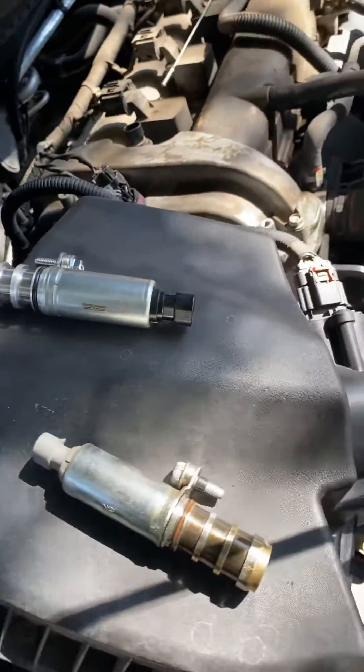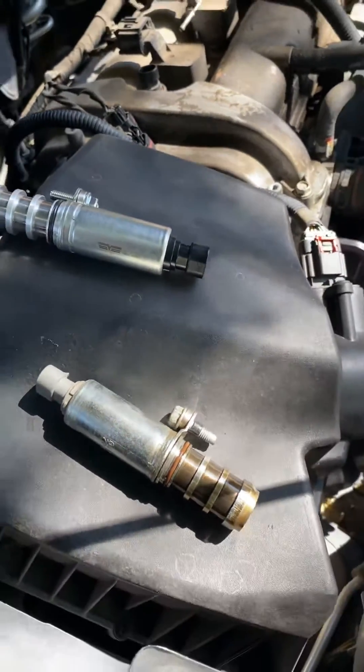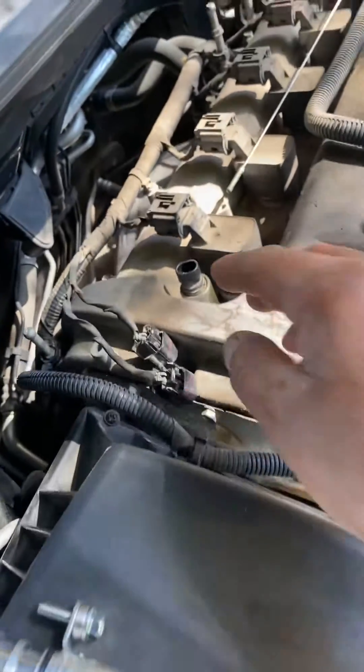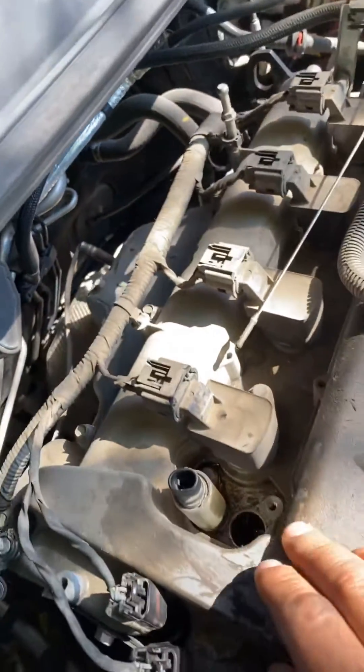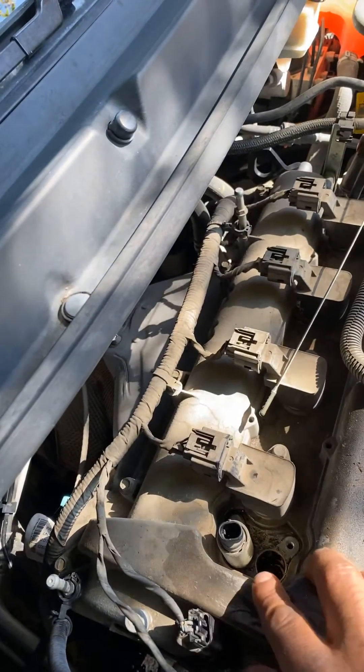Hi YouTube, I was working on my 2013 Buick Verano and I needed to change out these exhaust and intake valves up on top, which is right up on the top of your engine here.